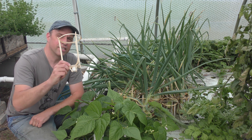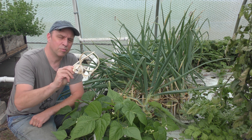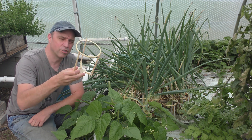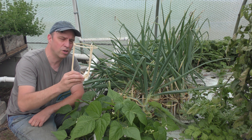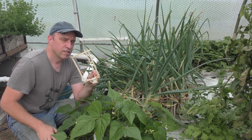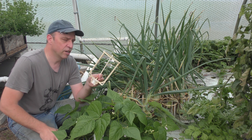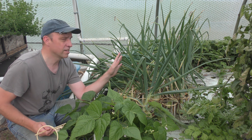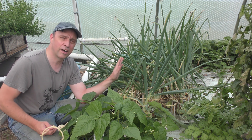Hello there. Earlier this season I made up these little brackets that are used to adapt the two inch hole in my deep water culture beds into a one inch hole. The purpose was to grow onions in these. We're going to take a look at how these held up, a couple other experiments I did throughout the season, and we'll harvest some of the onions and show you how everything did.